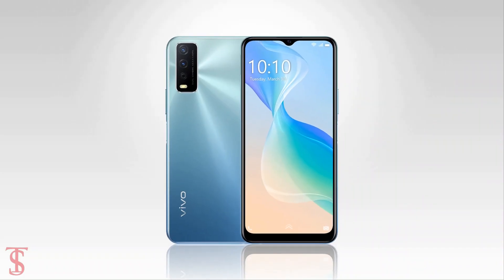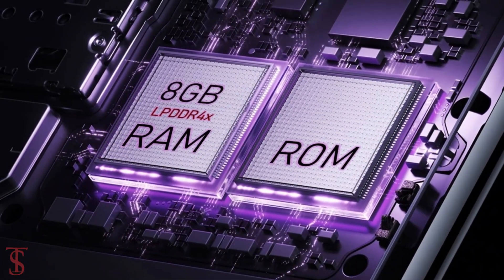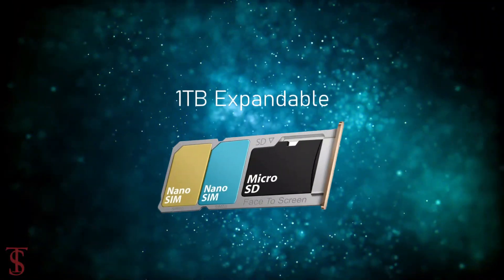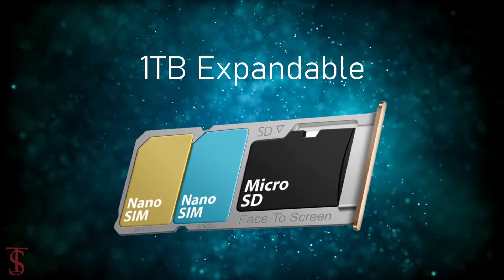The smartphone packs 8GB of LPDDR4X RAM and 128GB of internal storage that is expandable up to 1TB via a dedicated microSD card slot.